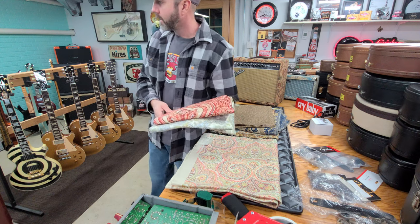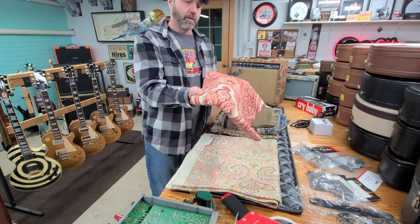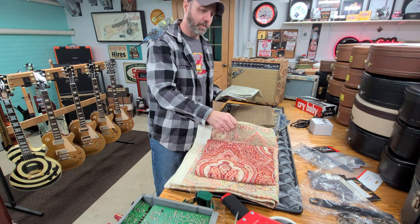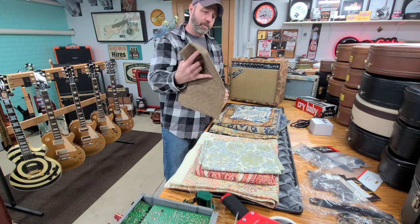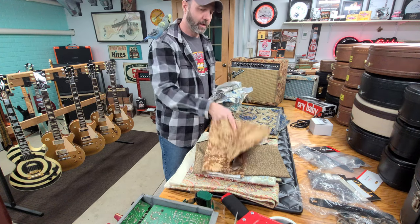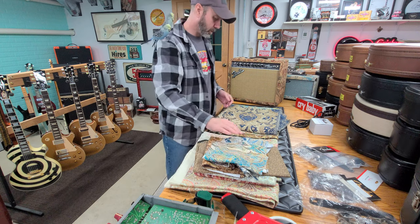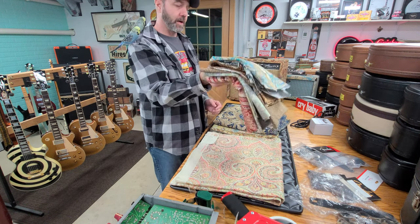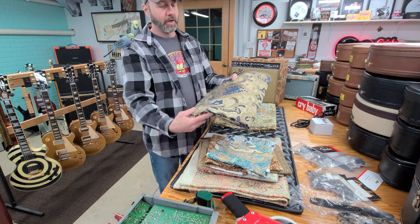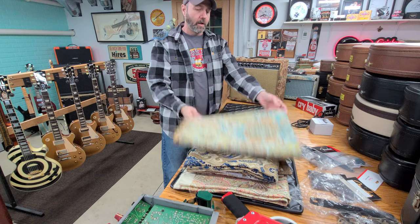This piece of material alone was $70. For material like I used on the Ultimate Chorus, the FM 212R, and the Princeton Chorus 2x10, it usually runs anywhere from $25 to $30 a yard and it's a little easier to work with because it's thinner. This piece is more like a burlap. When you get into furniture grade material, you can be anywhere from $30 to $70 a yard depending on the seller and the kind of material.